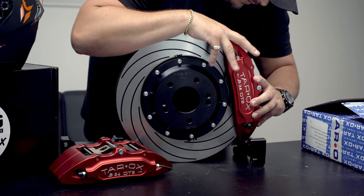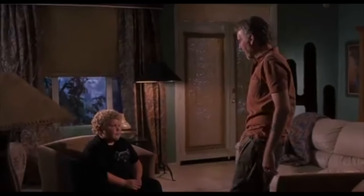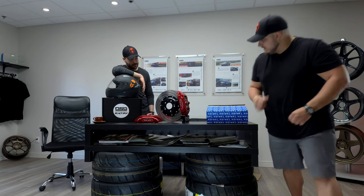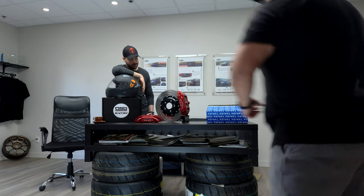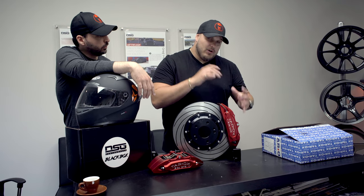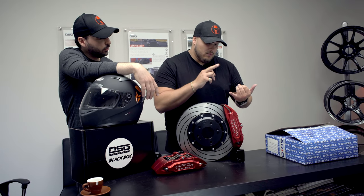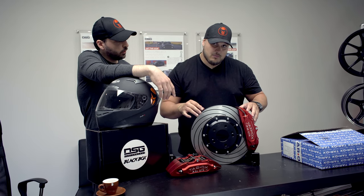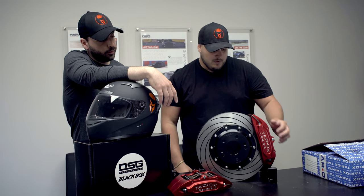Just so we can show you guys a little bit of what it would look like — oh yeah, that's nice. Oh, that's beautiful. I'm going to be going in with more detail on what's included in the packaging, how the brakes work, and the specs on them. I hope you guys like this product. You guys can check it out on DSGPerformance.com.